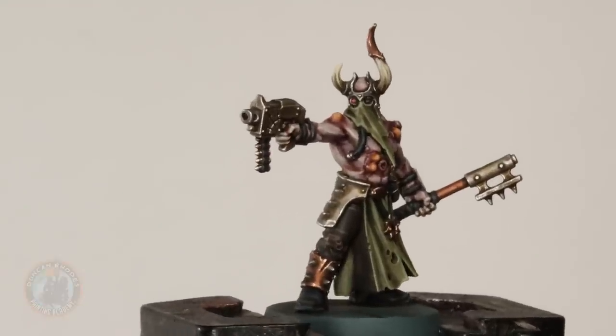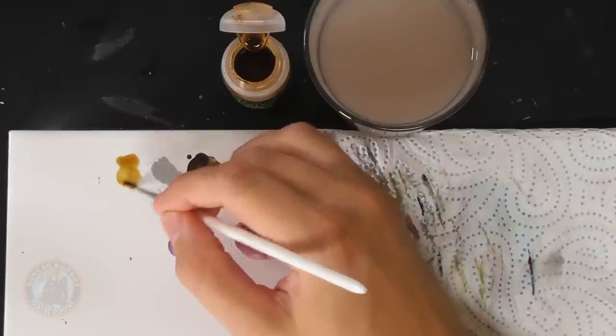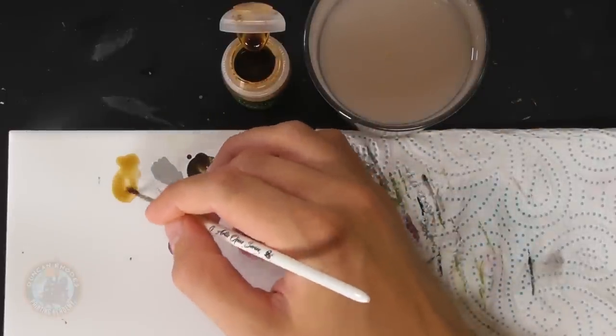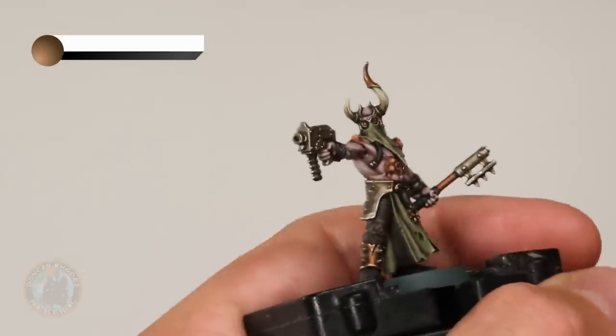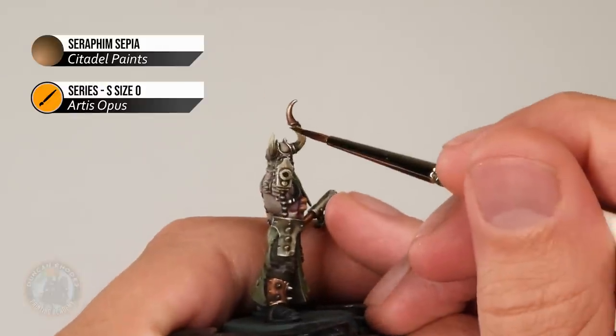The miniature is nearly finished, but with a Nurgle miniature there are some great final effects to add. First, shift the colour of the horns to look decayed and rotten using Seraphim Sepia wash, thinned down with a little water. Using a size zero brush with just a small amount of the diluted wash, thinly glaze it over the bone horns — you can see it just shifts the colour ever so slightly, making them look just that little bit rotten.